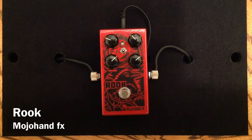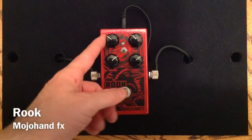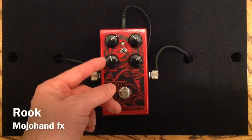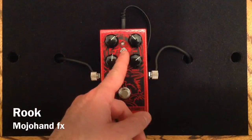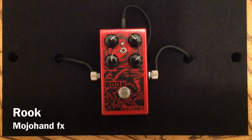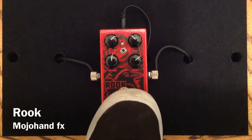You have a great clean boost with EQing available. Now let's go back to a more overdriven sound and I'll show you some clipping options. Here is the more classic overdrive sound, and here is clean.